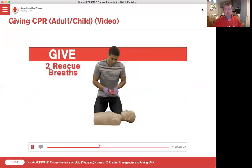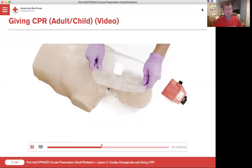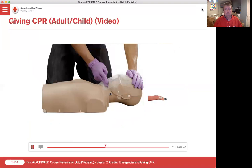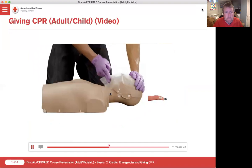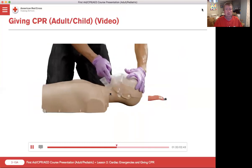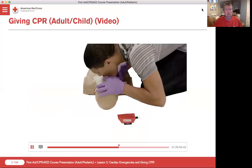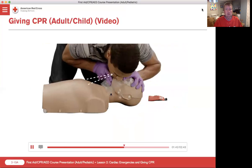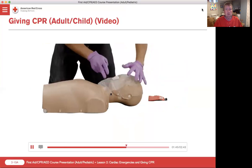Next, give two rescue breaths. First, place a breathing barrier over the person's nose and mouth. Then, open the airway by putting one hand on the forehead and two fingers on the bony part of the chin and tilting the head back to a past neutral position. For a child, you'll only need to tilt the head to a slightly past neutral position. Pinch the nose shut, take a normal breath, and make a complete seal over the person's mouth with your mouth. Blow for about one second while looking to see that the chest rises. Take another breath, make a seal, and give a second rescue breath.